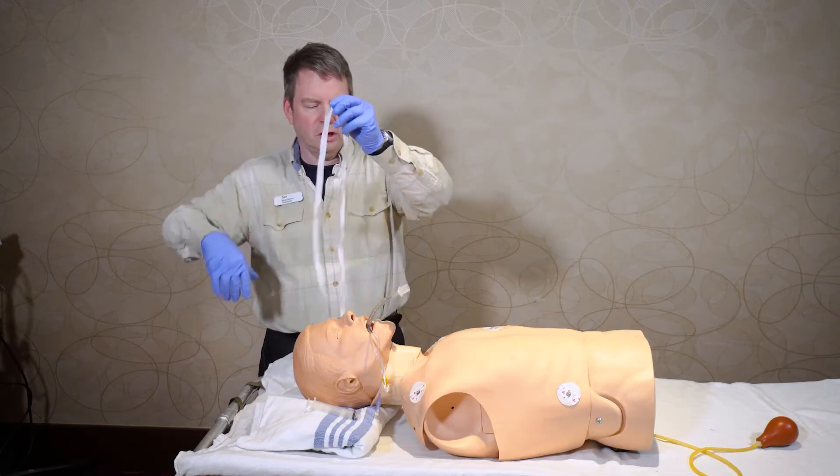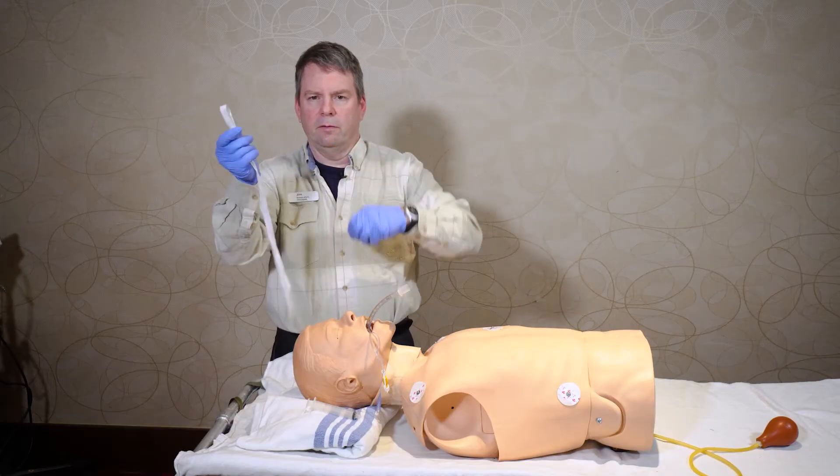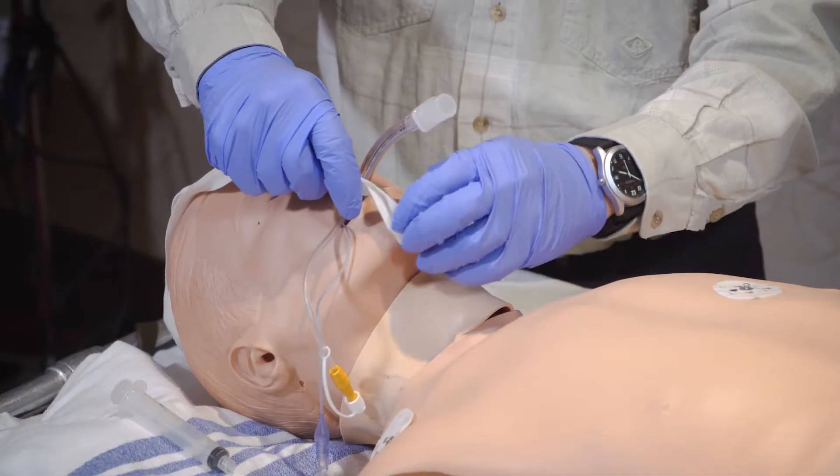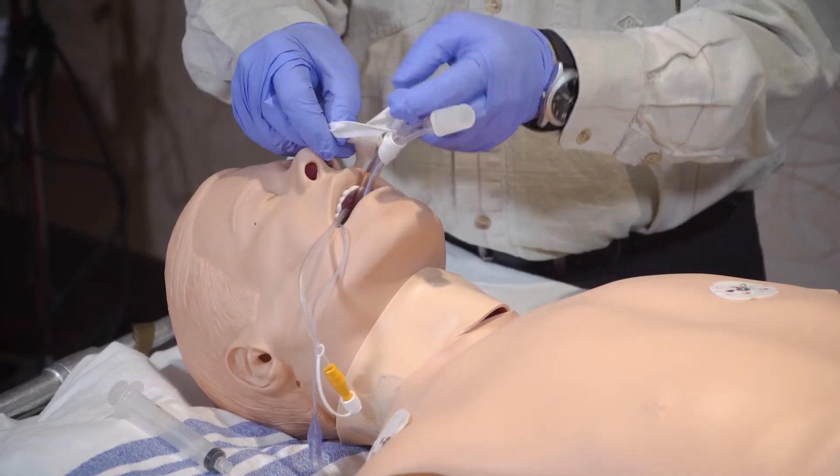Fold it in half, and then with it folded, take the loop around the endotracheal tube and pull the two ends through that loop that you made.